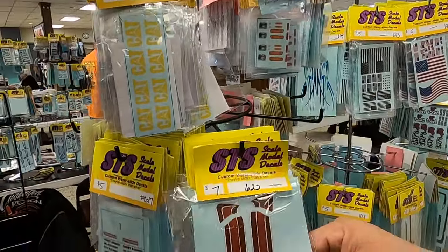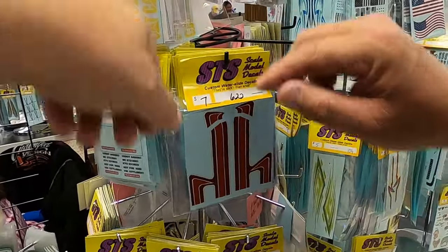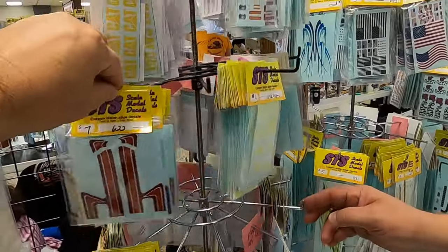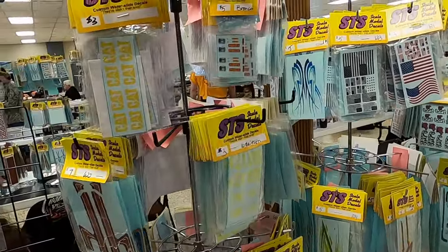Here's some new pinstripes — some new stripes for big rigs that we made. I think they're for a cab over. I just acquired the decals and scanned them and drew them.